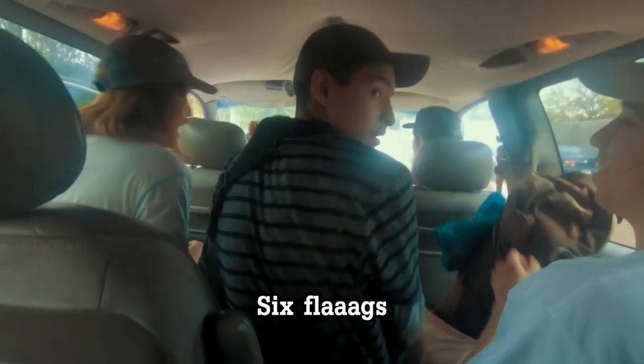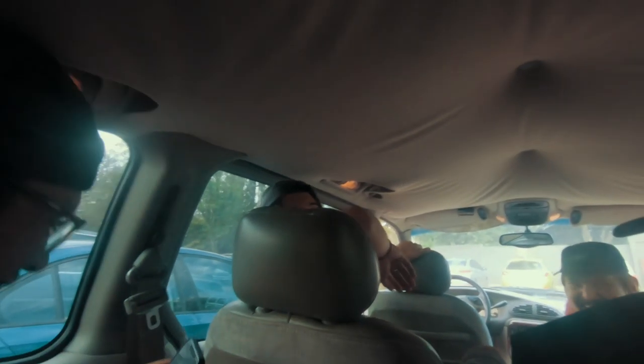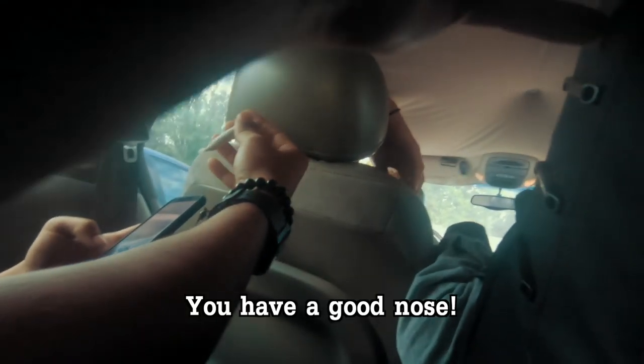Yeah I think I need to get in there. Get in here guys. I got a joint. He was like, can you smell weed? You have a good nose.